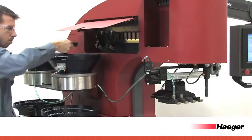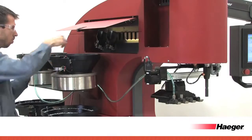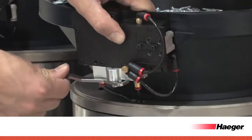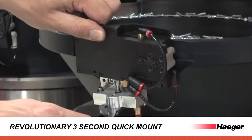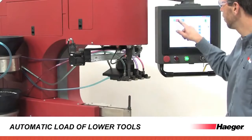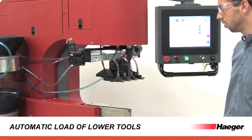Our new easy retrieval and mounting system means setup is faster and easier than on any other product in the industry. Load lower tools via easy instructions in Version 10 iLogic Software's setup wizard.